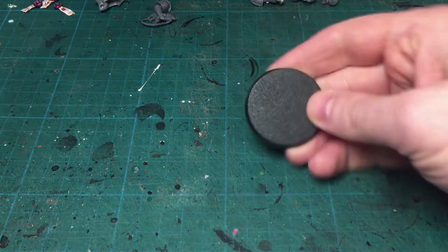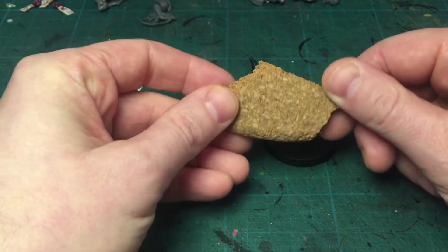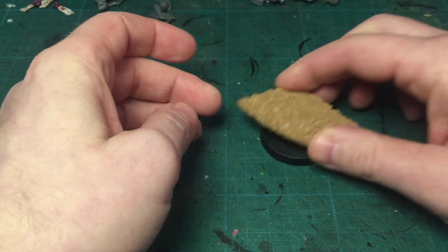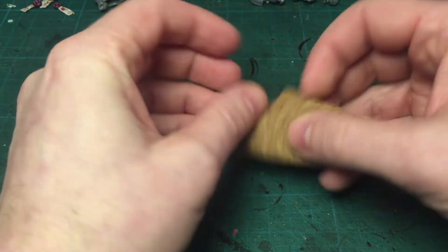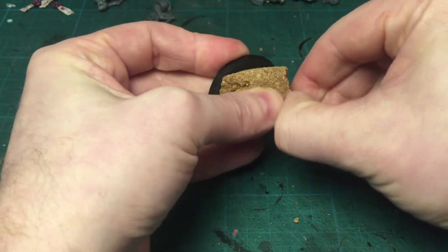I'm using a piece of cork — a cork I got from some cheap houseware. I'm breaking off pieces with my fingers, just to form a rough shape, just a bit smaller than the plastic base.